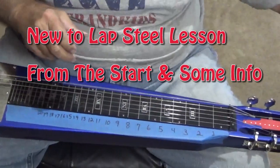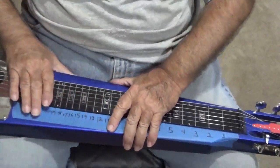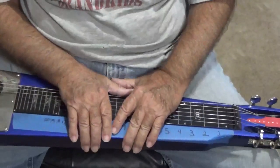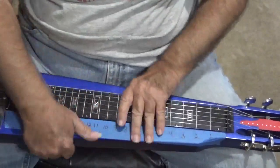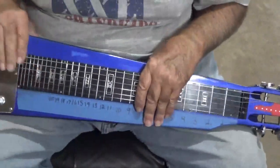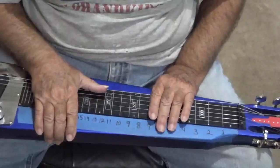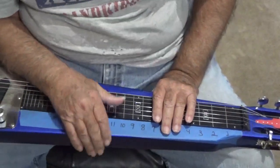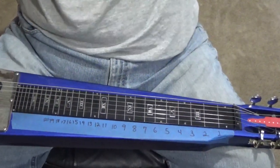Well howdy. I want to welcome everybody back to the Country Cuss Show on Wednesday hump day report — hump day after Christmas. I hope every one of y'all had a merry merry Christmas this year, and I hope some of y'all got some lap steel guitars, ditto looping pedals, volume pedals, or something in that neighborhood.